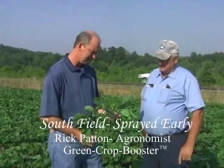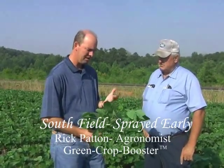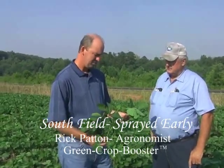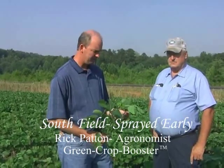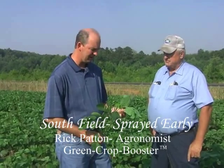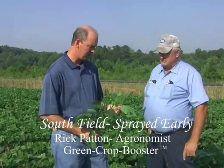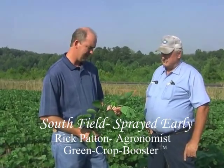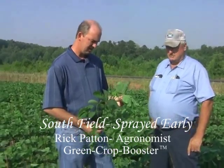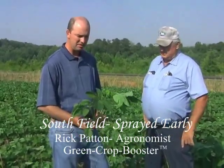My opinion is that this product is causing a natural occurrence to happen in the plant. Basically, I think it's causing the plant to drive its roots deeper, to increase its sugar levels in the leaf surface and within the plant. And that's just giving it a significant surge in photosynthesis and growth. I think it's a natural phenomenon that's just been triggered or turned on by this product — it's causing the plant to really explode.